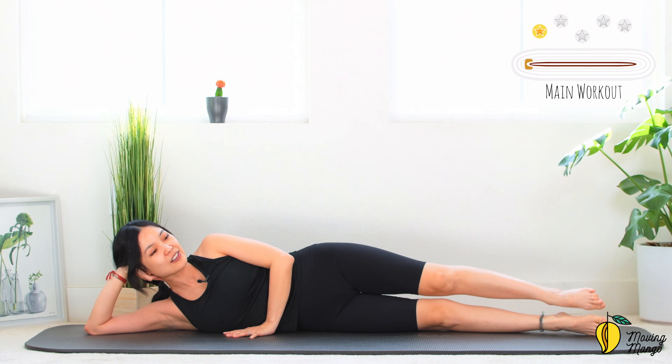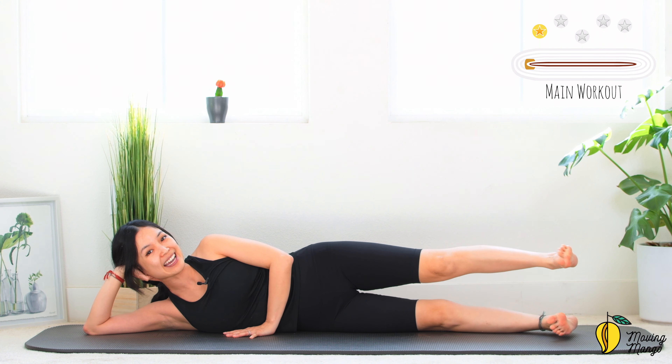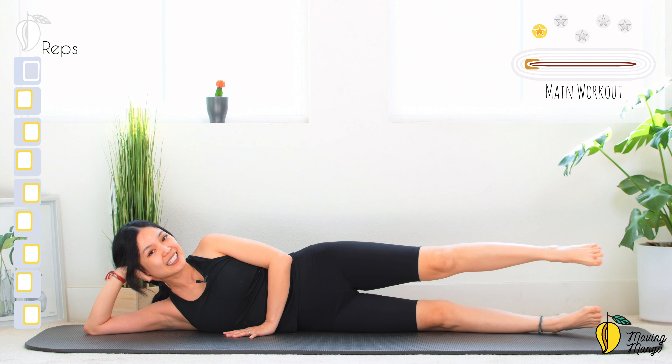Inhale and slowly lift your top leg just about the hips, flex the ankle and lengthen. 10, 9 — keep breathing, stabilize your whole torso — 7, good, 6, keep breathing, 5, 4, 3, 2 and last one. Now flex the ankle.